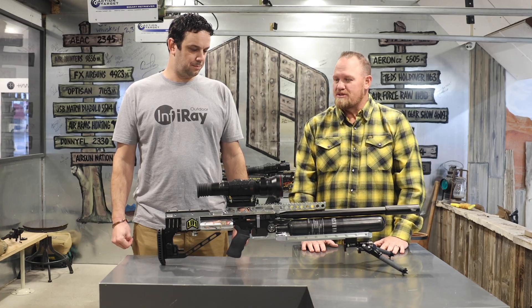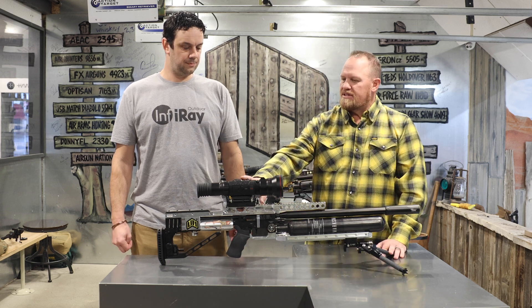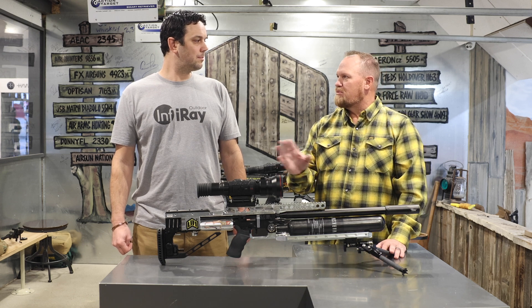Identification — that is a big deal, especially at zoom. So tell me about these rangefinders and how they work, because you either buy a unit with it or without it and there's no in between. But this comes in the box.